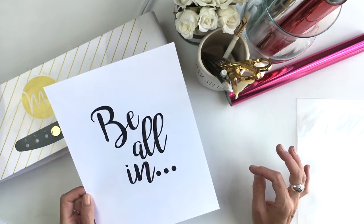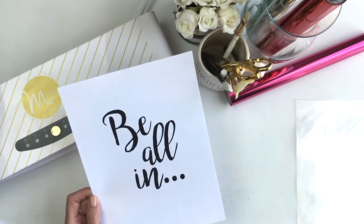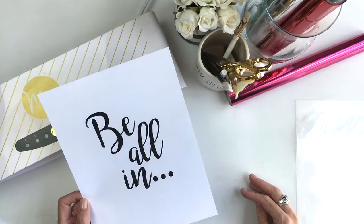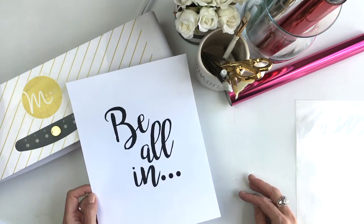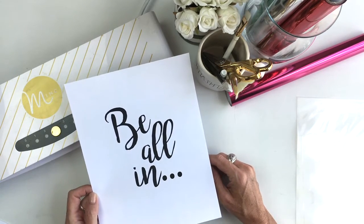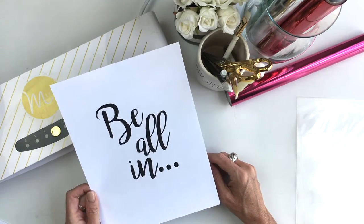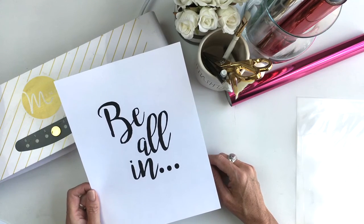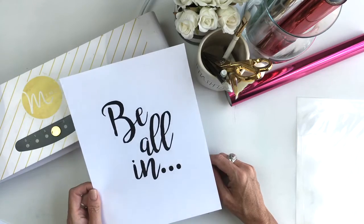The whole idea about 'be all in' — be where you are, embrace the moment. Too often we look forward to the next thing and forget to just be right where we are. So that's what this visual reminder is for me and for my daughter, for her wall that I'm going to be working on and adding some gallery wall images to.